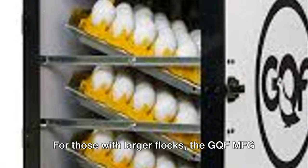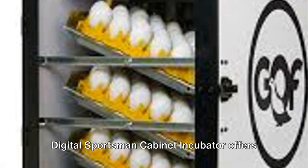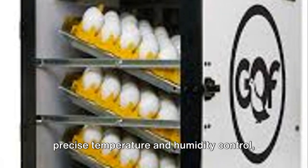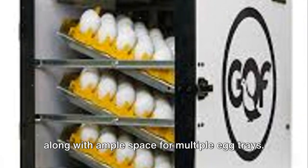For those with larger flocks, the GQF MFG Digital Sportsman Cabinet Incubator offers precise temperature and humidity control, along with ample space for multiple egg trays.